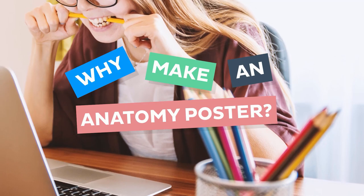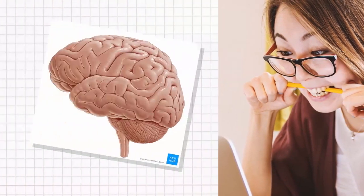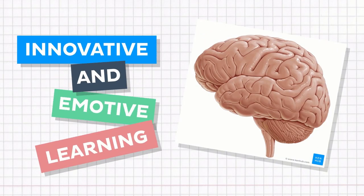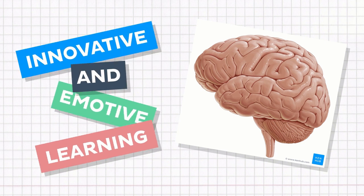You might be thinking, given all the things you have to study for, why waste your time on an art project? Well, making your own anatomy poster is an innovative and emotive approach to learning which research has shown to improve memory retention. So are you sold? Great, then let's get started!